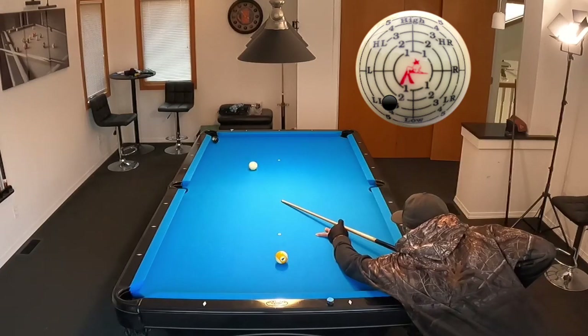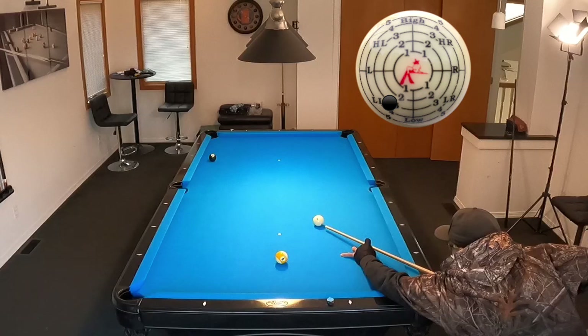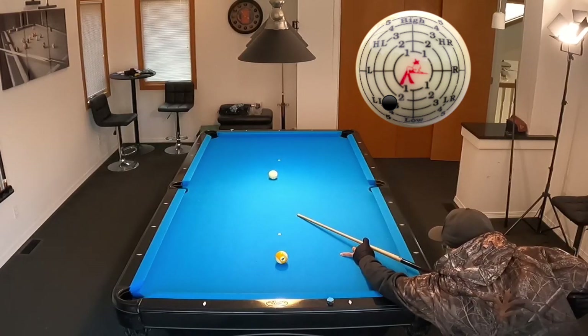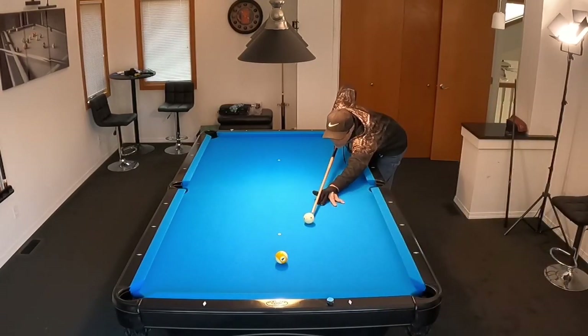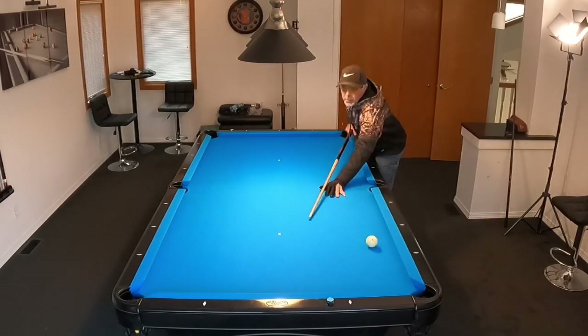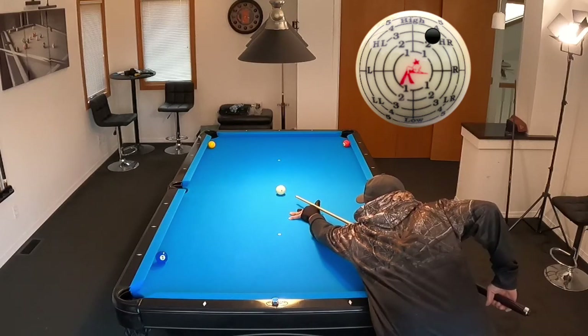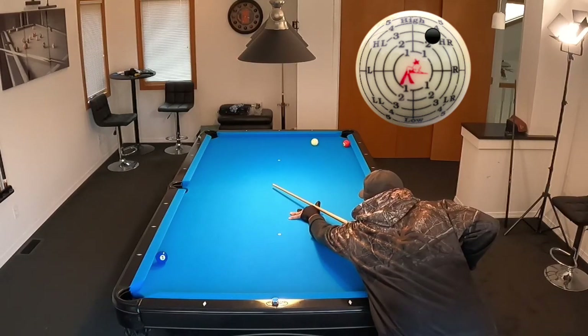Another thing that's really good about that particular shot is it teaches you how to avoid the scratch into the side pocket. Now watch what happens here — I overspun the 8-ball, so it didn't go in, and I also would have scratched. So I'll reset and shoot the shot again until I'm shooting it correctly. I got a little bit overzealous there, and I've got a thin cut of the 9 — need to spin it a little bit more and get it more straight in, but we made the shot.